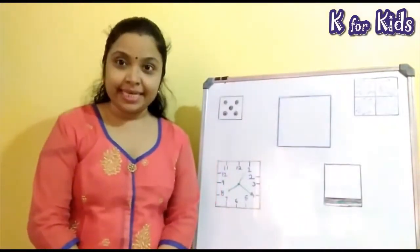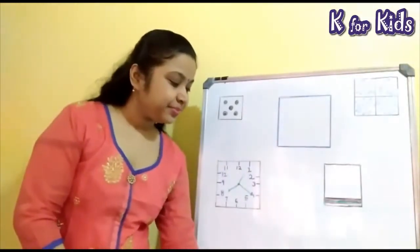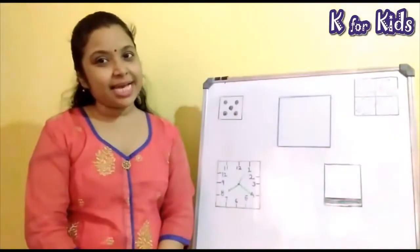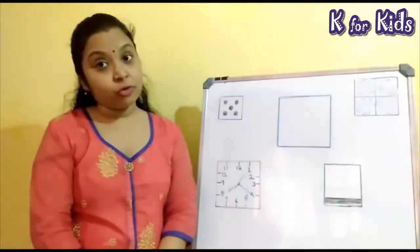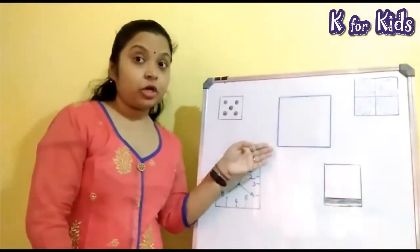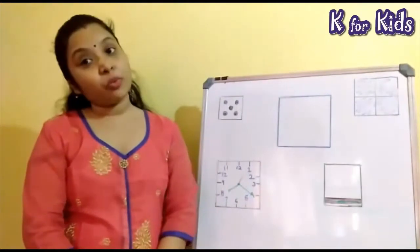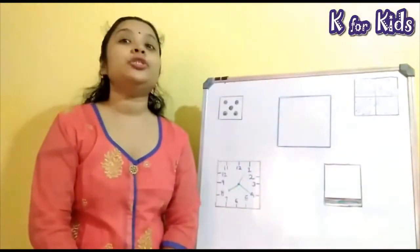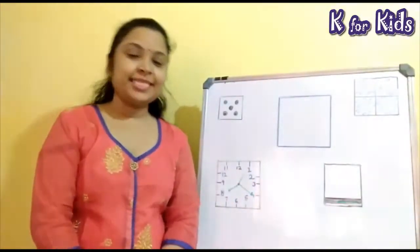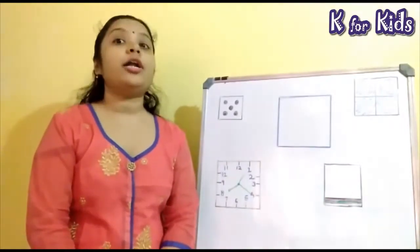Now I will sing a song on the shape square. This shape has 4 sides, has 4 sides, has 4 sides. This shape has 4 sides. It has 4 corners too. This shape is called square. Square, square. This shape is called square. Children, this shape has 4 sides. It has 4 corners too.